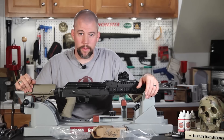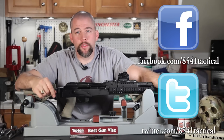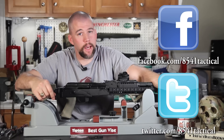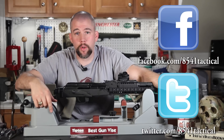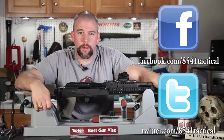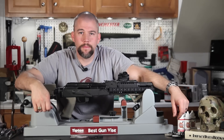I hope you've enjoyed this episode in our Improved AK Build series. If you have, please remember to like, share, and subscribe. Thanks for watching, and until next time — get out and shoot!